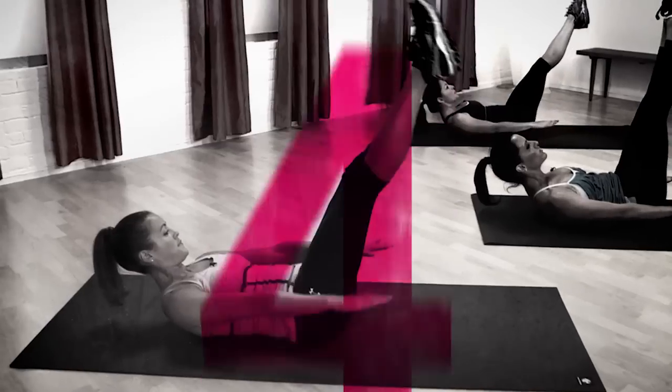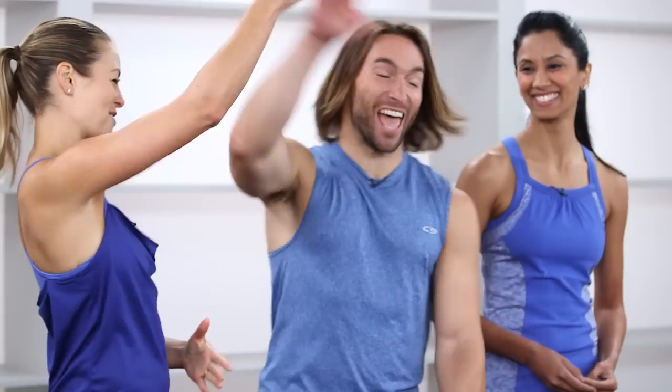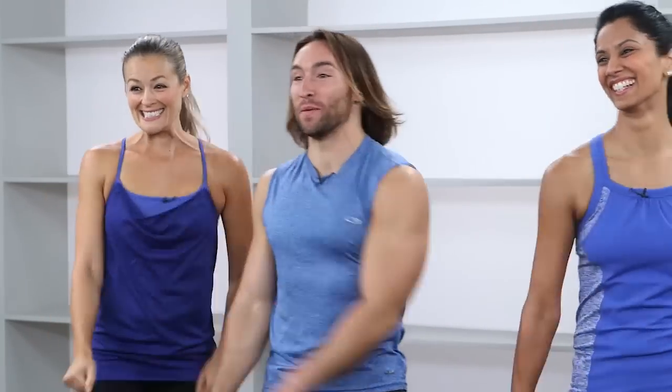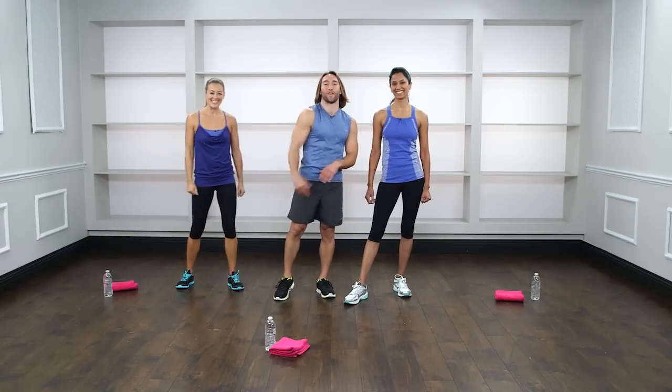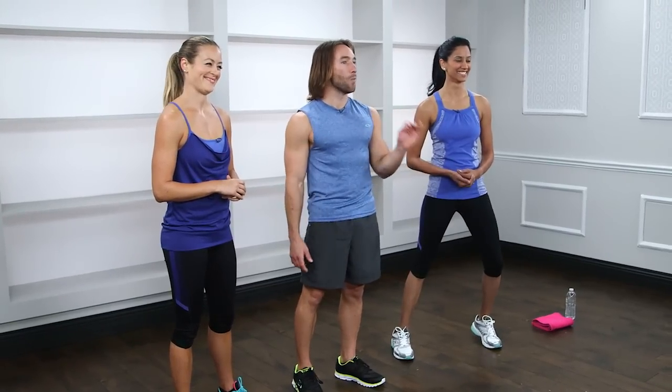We're going to tear this workout to pieces and work so hard we peel the roof off the studio. This is a very simple workout — I say simple, but not easy. It's six moves, and here's the key: all bodyweight. We've bulletproofed this workout to take away all excuses. No gym? Traveling? That's not a reason. This is all bodyweight — use the body you have to create the body you want.